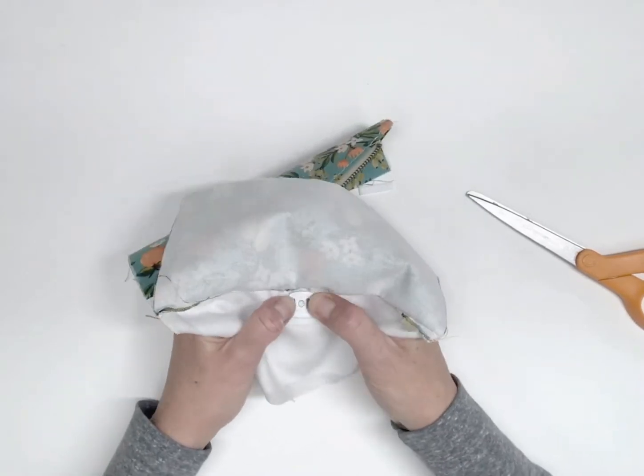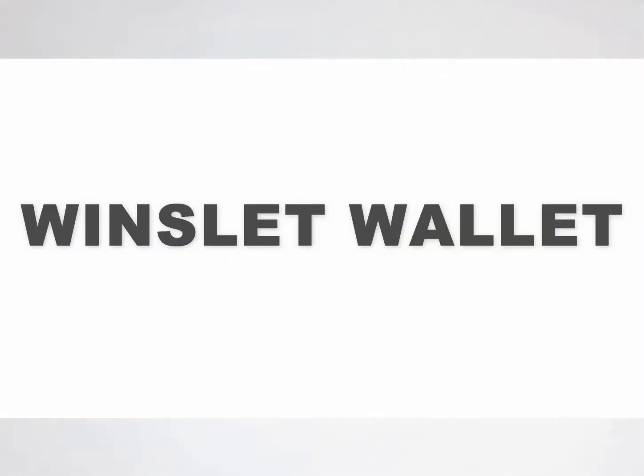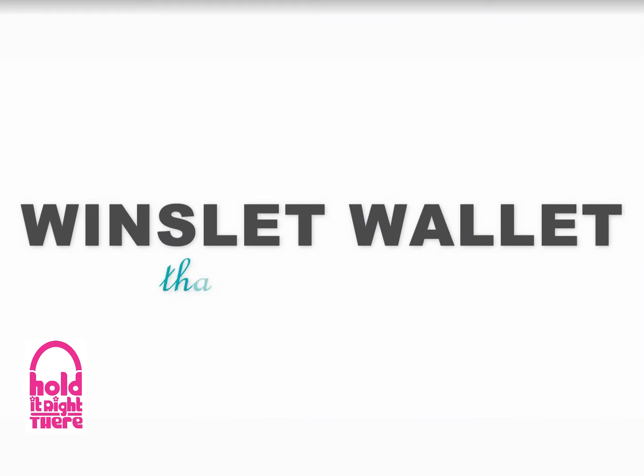You've now finished making the flap and you're ready to sew it to the main body of the wallet. The next video in this series will walk you through the final construction of your Winslet wallet. If you enjoyed this video, please like and subscribe. Join me for my final video in this series. Happy sewing!